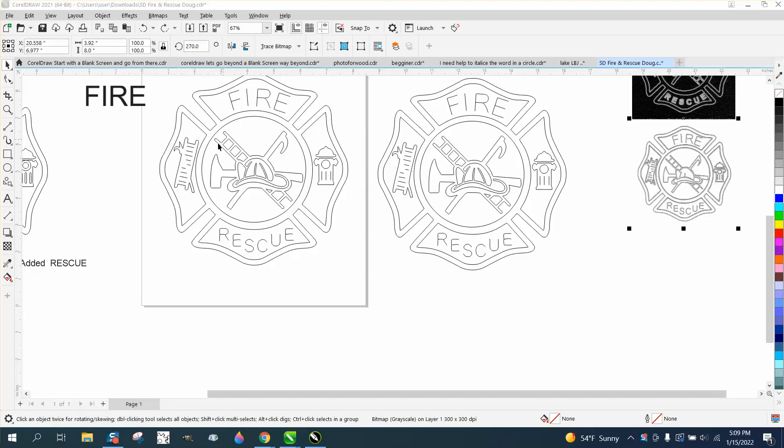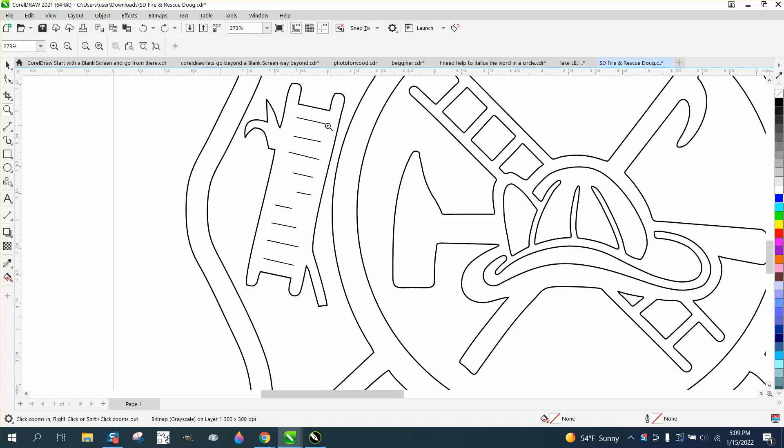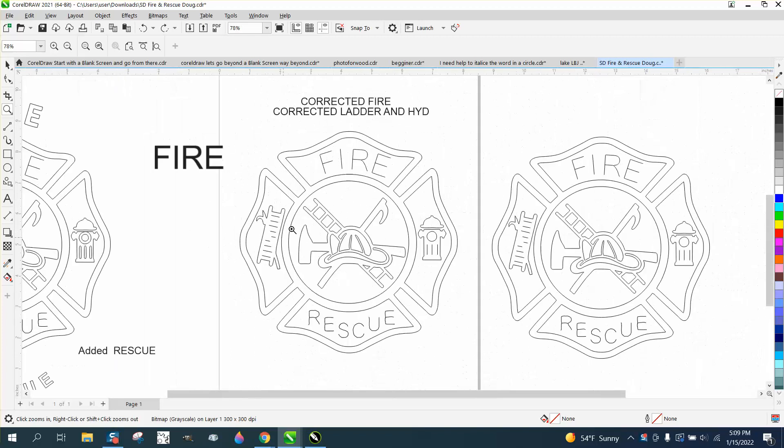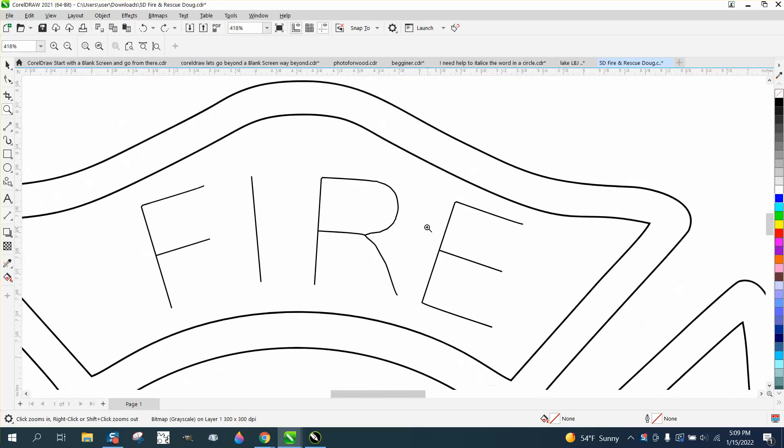Hi, it's me again with CorelDRAW tips and tricks. Somebody sent me this fire badge or emblem — they want single line rungs and a single line font. The font's not too bad, it could just be cleaned up a little bit. I'm going to show you how to do that.